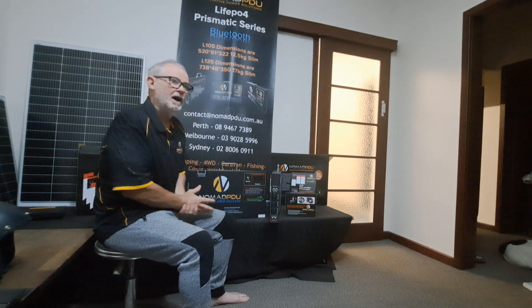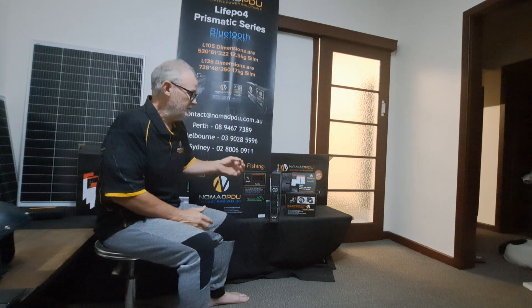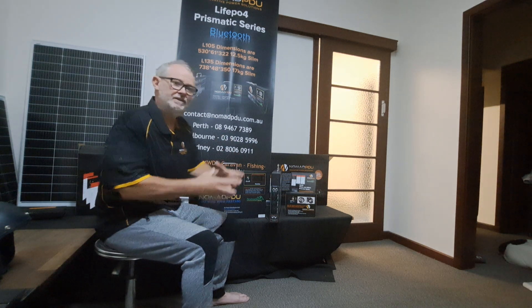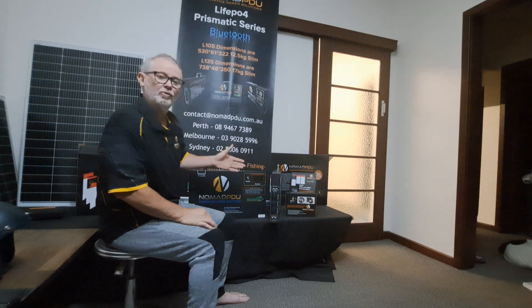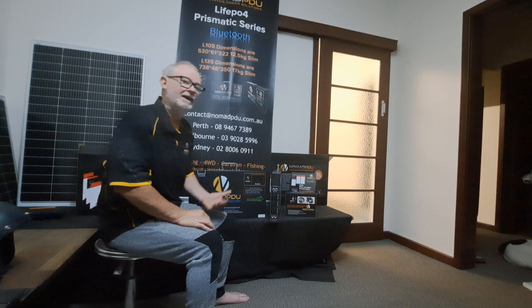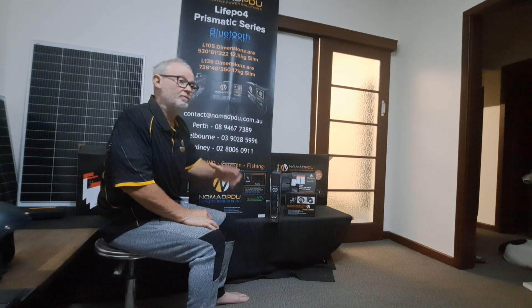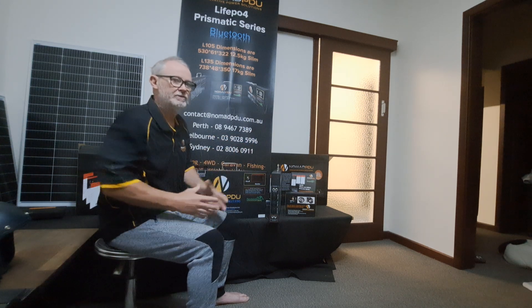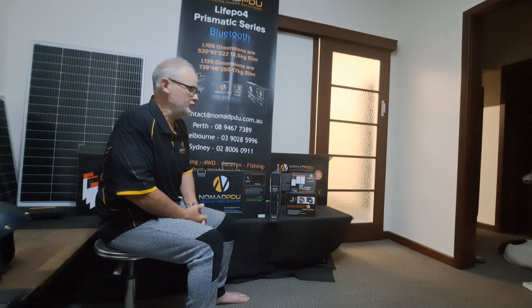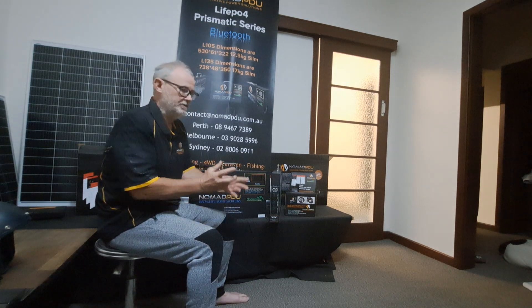One of the questions people have is: can I use my V5 charger on the V6? The fact is you can't. The reason being is that the V5 charges at 12.6 and these require 14.6. We've had people ringing up saying the charger is not working, and we find out they're using a V5 charger on a V6 — two different chemistries, two different charge types. You cannot use a V5 charger on the V6 and vice versa.